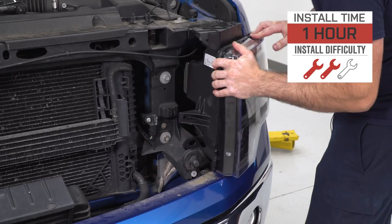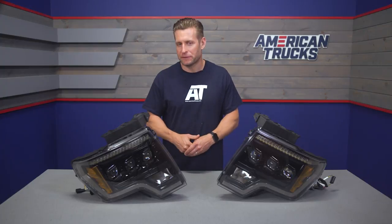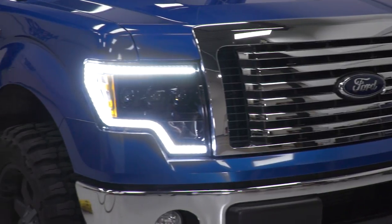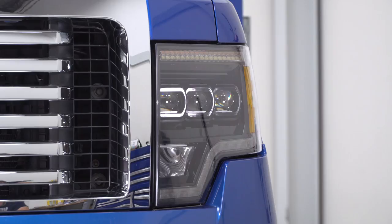Give yourself at least an hour or so from start to finish and you should be good to go. Full disclosure, the Morimoto XBs are going to be the Rolls-Royce, if you will, of aftermarket headlight upgrades, and sure, the price is certainly going to reflect that. These are not entry-level options. However, what you are getting for the money is one of the highest quality aftermarket options I have personally seen and handled here at American Trucks, and trust me, I've seen a lot.